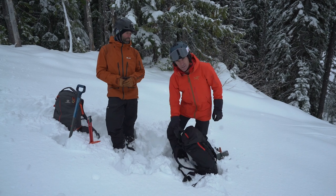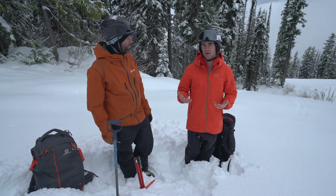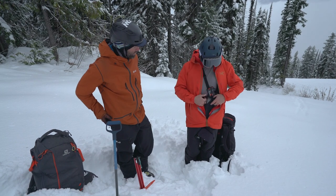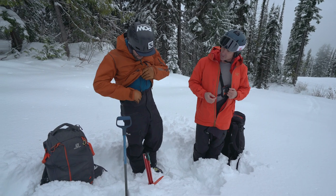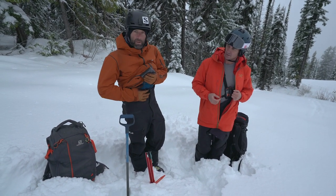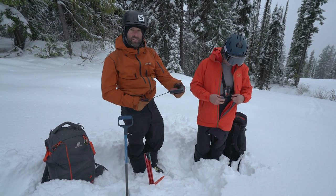Let's start with our beacons. Most of the day you're just wearing your beacon, and where you wear it is up to you. Personally, I wear mine in my harness on my lowest layer so I don't ever have to deal with it unless I need it. I've got mine in a little pocket here — I like it right up against my tummy, not down on my leg. Most importantly, it's attached to something.